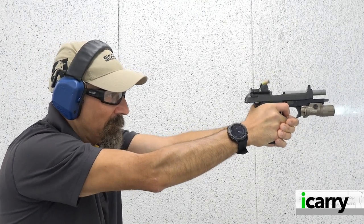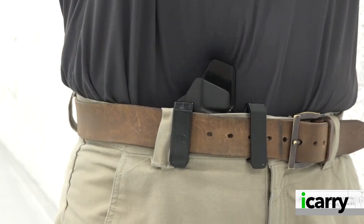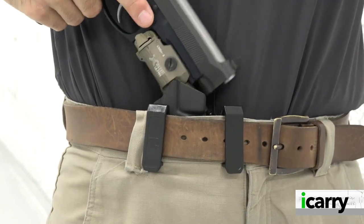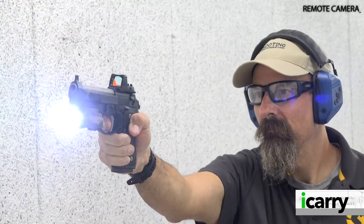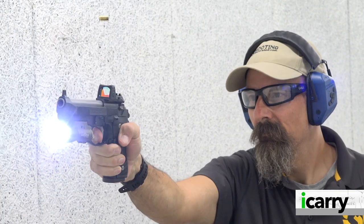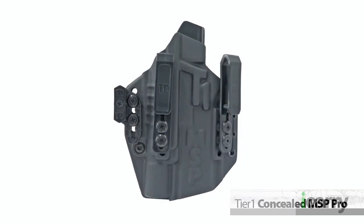The bottom line is a red dot equipped Beretta 92 operating at peak efficiency with Langdon Tactical upgrades — there's a lot to like about that. The Beretta 92 has a few holsters available for it, no question about that, but the LTT 92 with the accessory rail does narrow the selection down somewhat. Adding a red dot capable slide and taller sights makes holster selection even more limited, which is why it makes a lot of sense to have a multi-fit option like the Tier 1 Concealed MSP Pro.